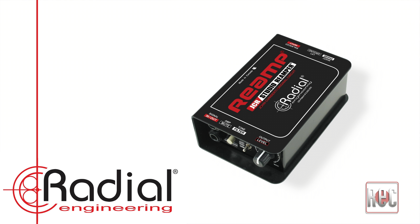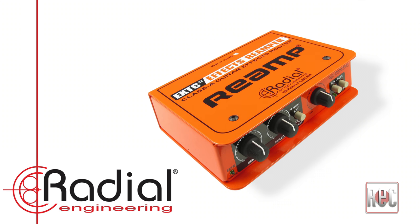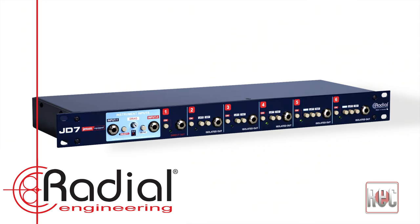Similar to how we use the word Kleenex when referring to tissues, we tend to use the word re-amp synonymously with the process just described. However, it's important to note that Radial actually owns the trademark on the word re-amp, and there are now 10 distinct re-amp devices available in the Radial Engineering line.